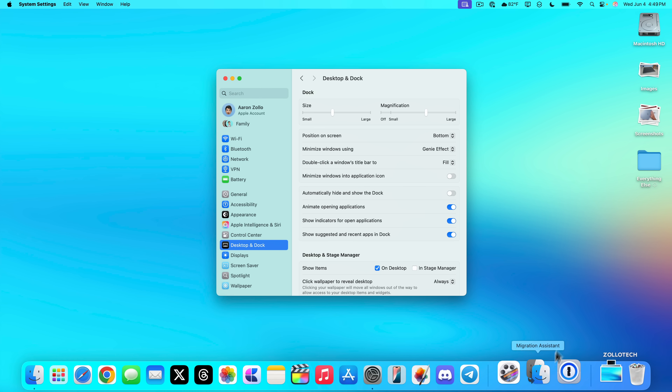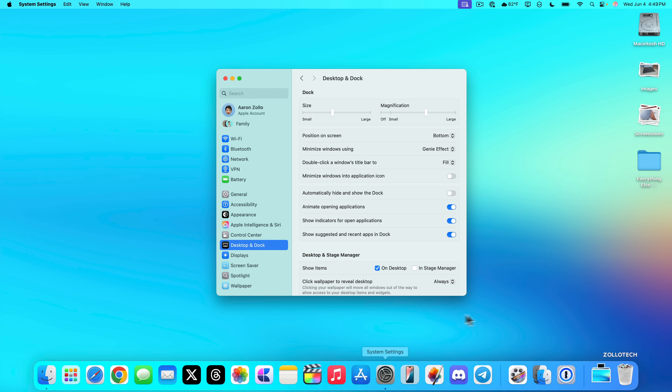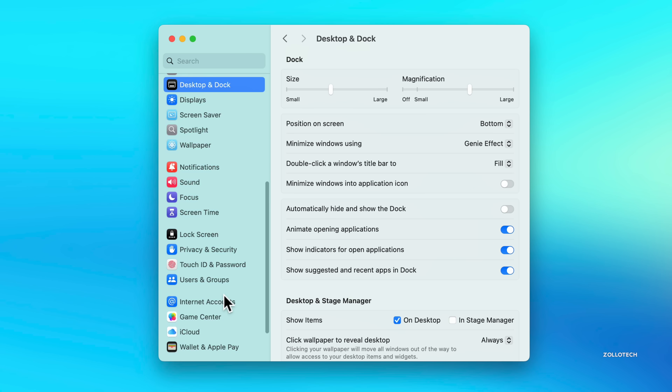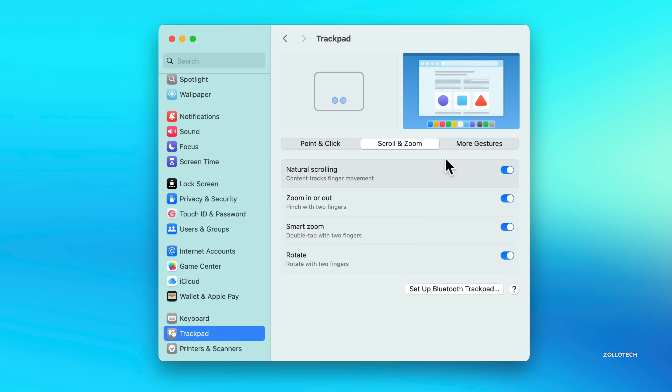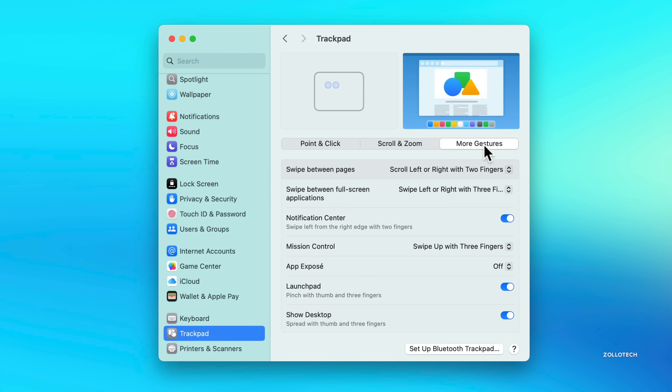Once the dock is customized, the next thing I'd recommend is customizing your mouse or trackpad. Under System Settings, go to Trackpad. You can adjust tracking speed, click pressure, and under Scroll and Zoom you can reverse the scroll direction — useful if you're coming from Windows. Under More Gestures, you can set up swipe between screens and other useful multi-finger gestures.